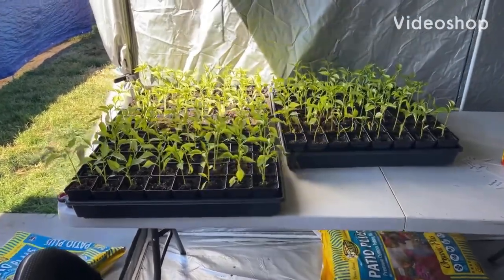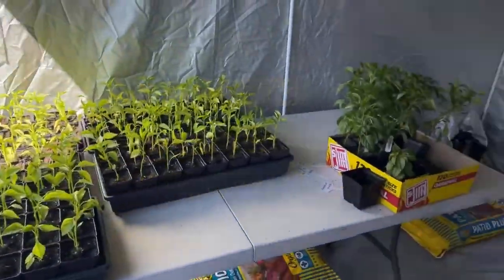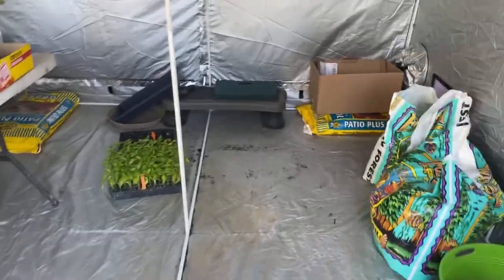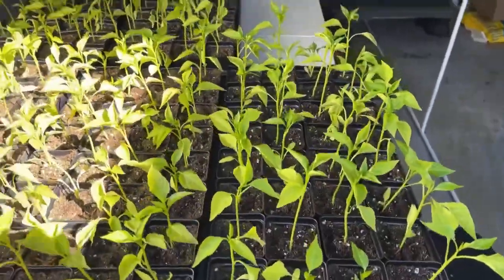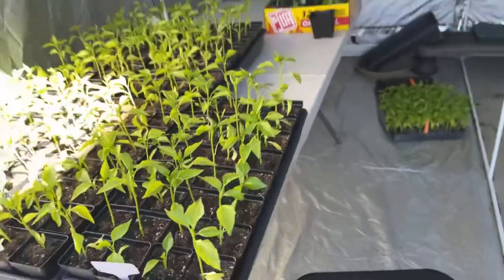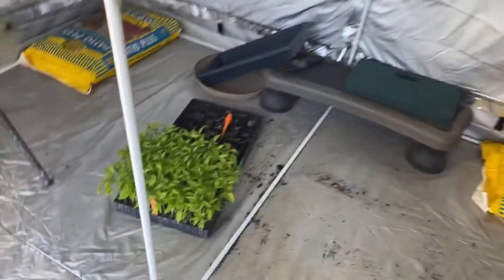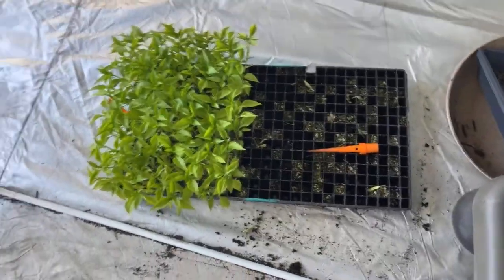Welcome back to John's Pepper World. Got some beautiful Anaheim peppers in the outside grow tent. My wife just got done planting about a hundred and sixty of these little Anaheims transplanted in Ocean Forest soil. We've got more seedlings here that come from the germinator.